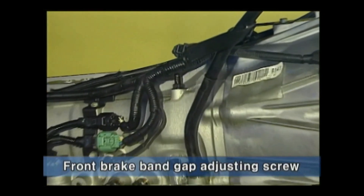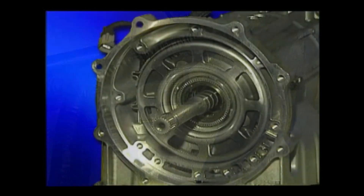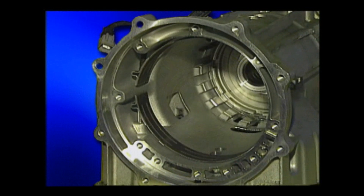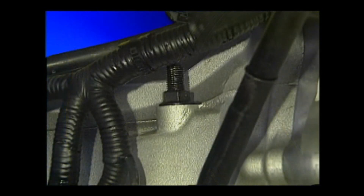Let's see the appearance of the transmission case. There is an adjusting screw, which is for adjusting the band gap of the front brake. The adjusting screw is set exactly at the production line, and after that it is fixed by thread locker when supplied.